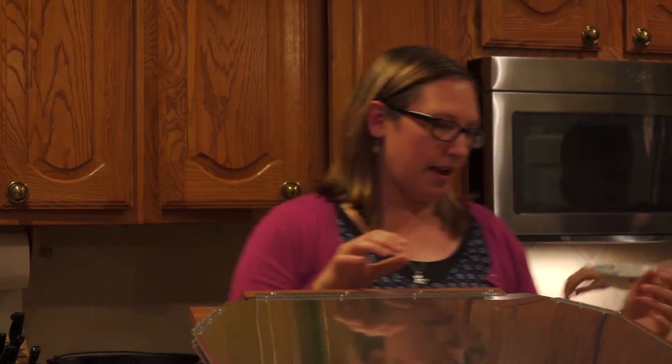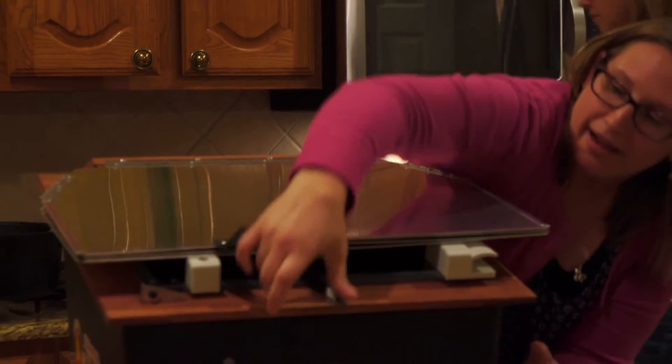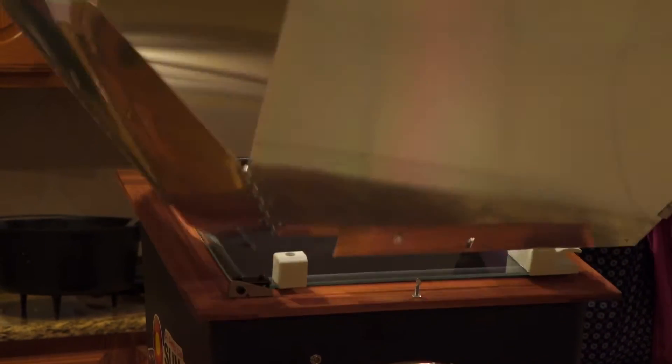I've heard them called sun ovens, or solar ovens, or solar cookers, but basically it just takes the heat from the sun. You can buy them — this one I bought — or you can make them.